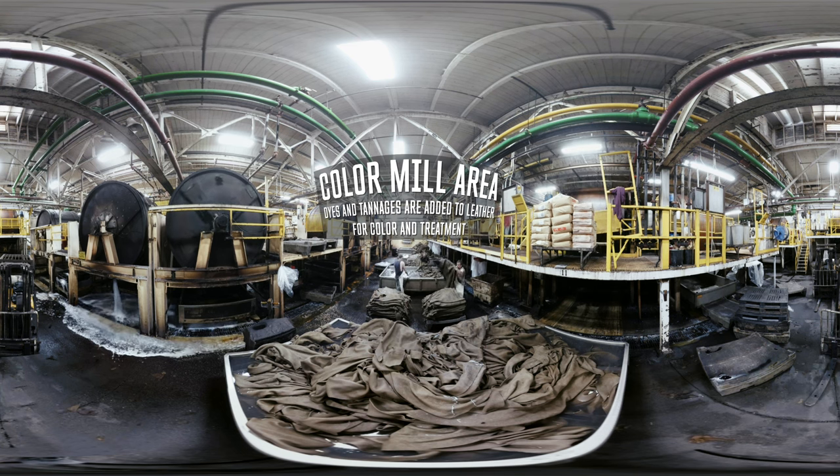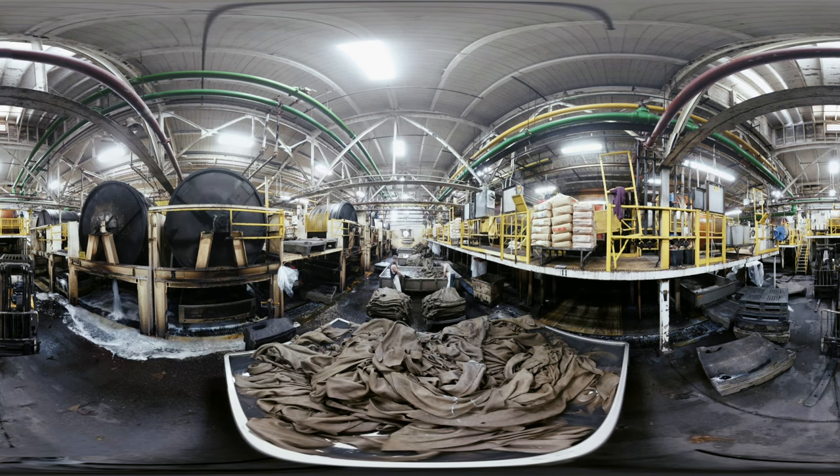Very quickly after shaving, we're putting them into our coloring process. All of that is taking place in one large wooden drum, and they will turn for 6 to 12 hours approximately, depending on how complex the leather is that we're making.